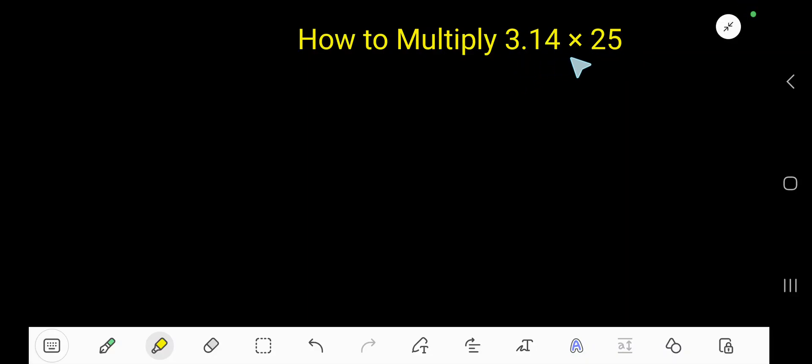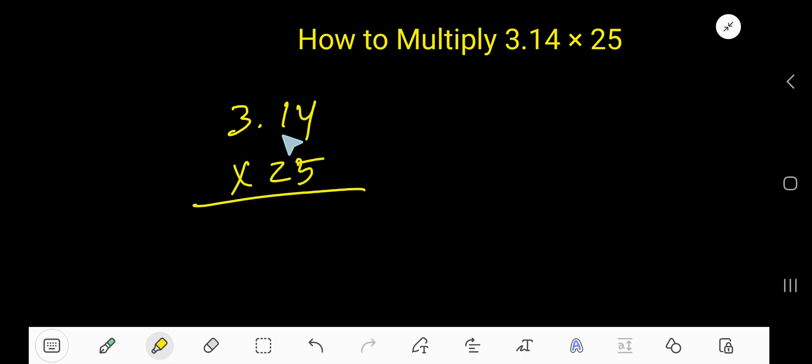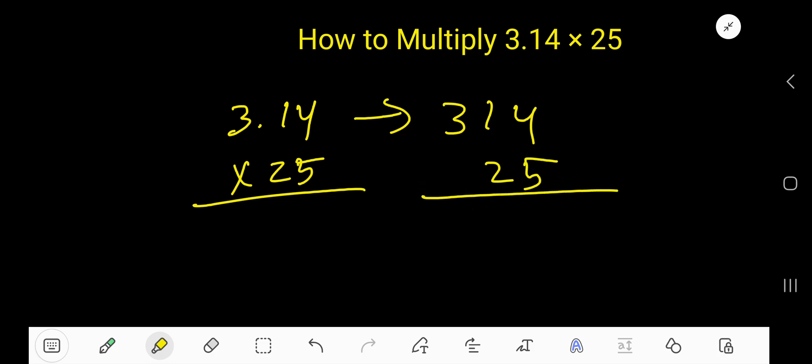How to multiply 3.14 times 25. Write here 3.14 then 25. To multiply the decimal by a whole number, first imagine that there is no decimal point — just multiply as usual.